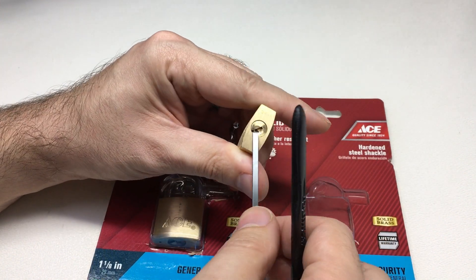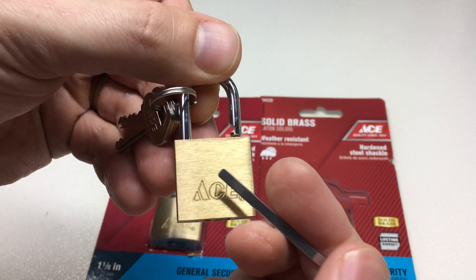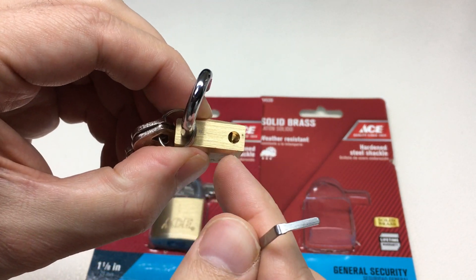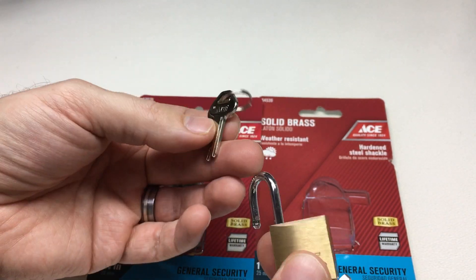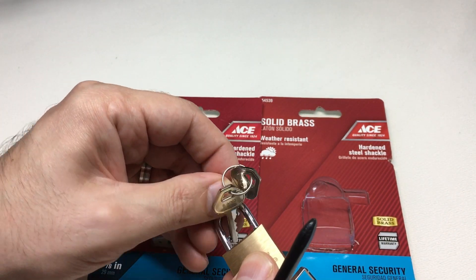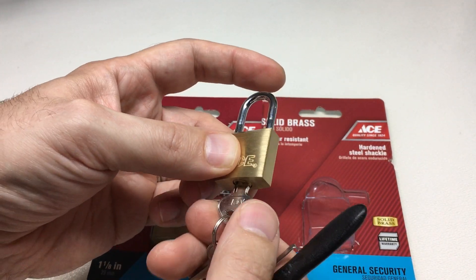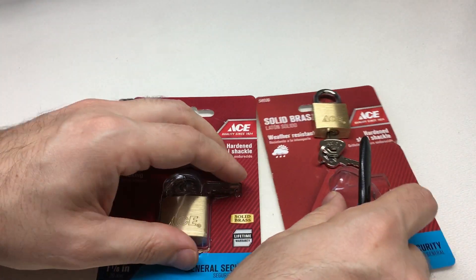And we're open — just a couple of clicks on some pins. So this one is definitely a single locking pole, just down here, so there isn't a double locking pole on this one. Let's see how it works with the key — yeah, it's quite a nice spring on the core. Let's have a look at its bigger brother.